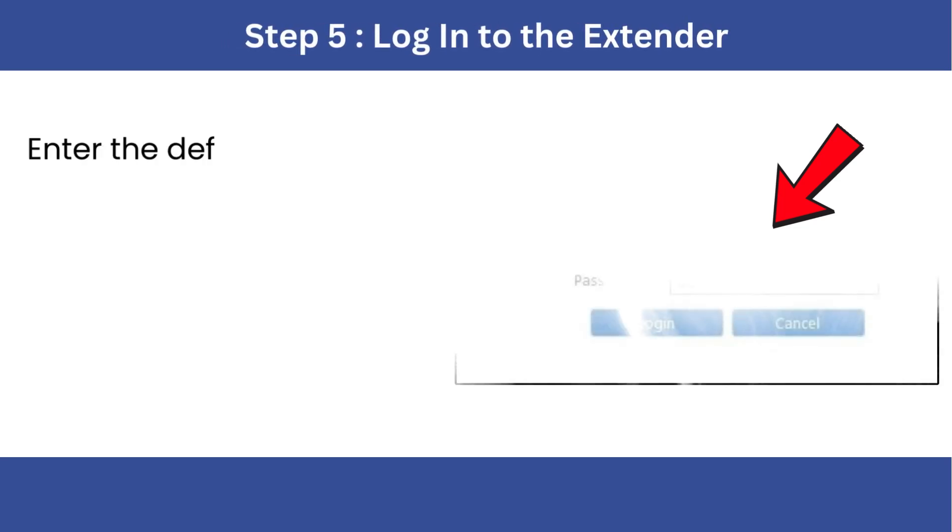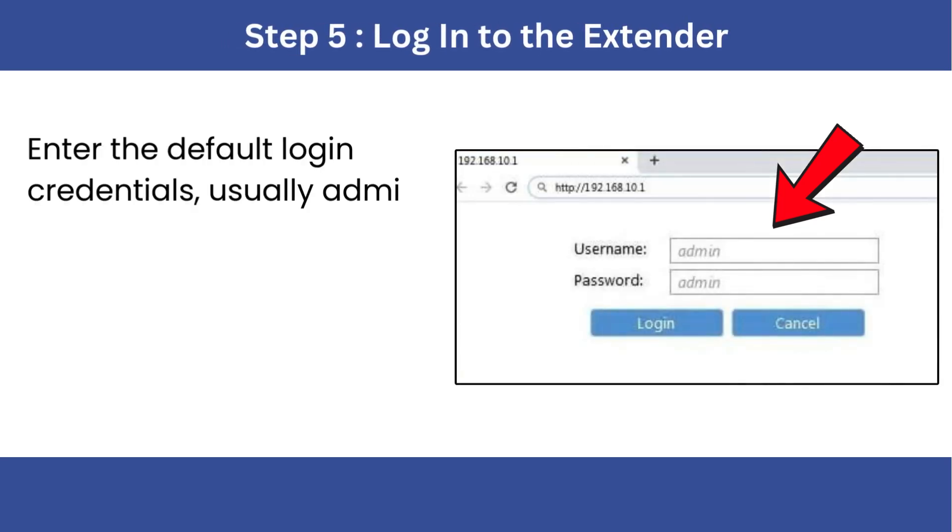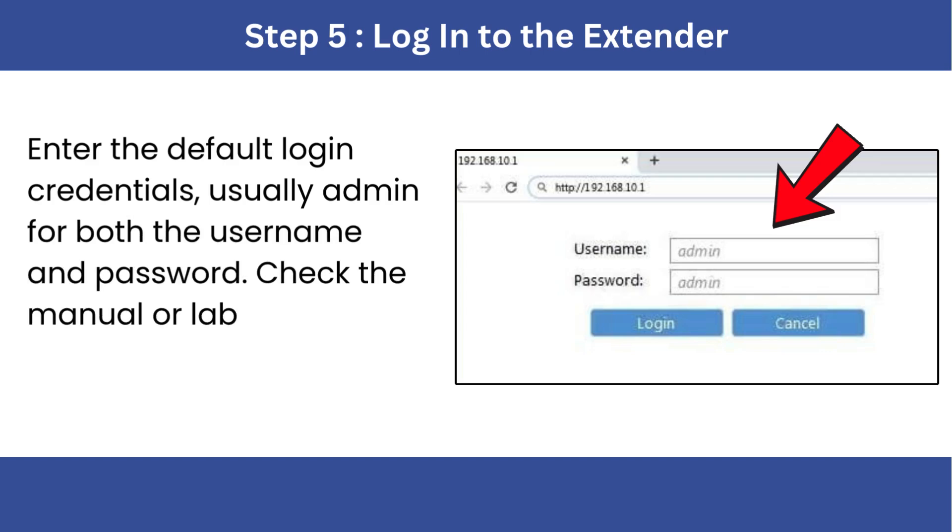Step 5: Log in to the extender. Enter the default login credentials, usually admin for both the username and password. Check the manual or label on the device if unsure.